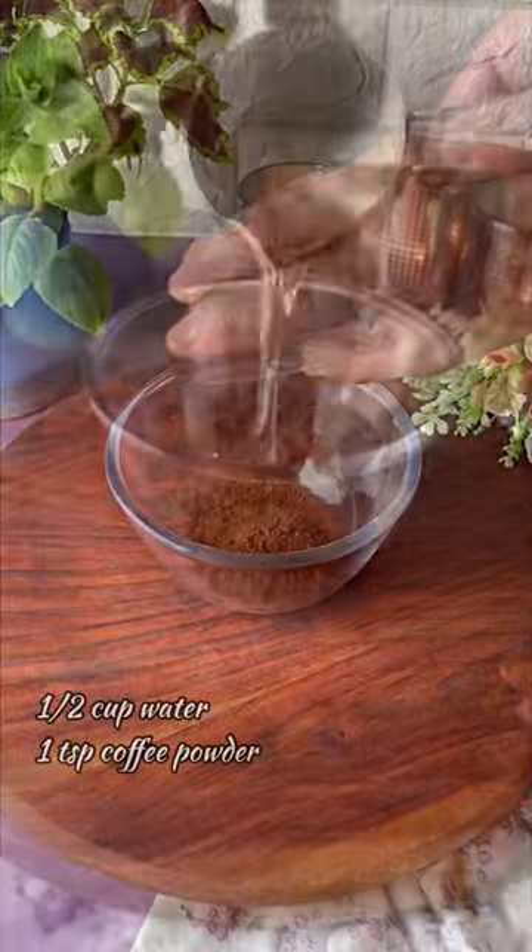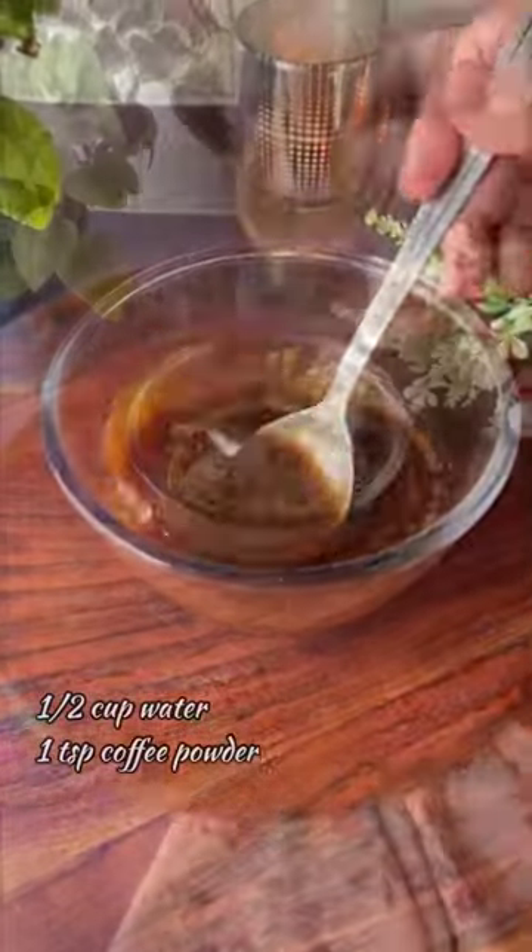This tiramisu cake is no-bake and trust me, it tastes absolutely delicious. All you need to do is take a teaspoon of coffee powder, half cup of water, and mix it well.